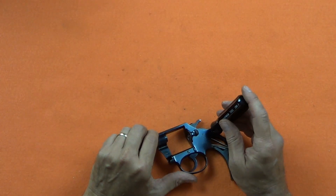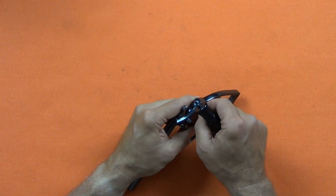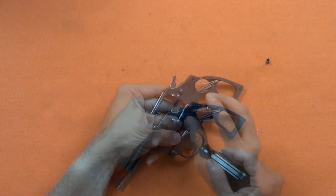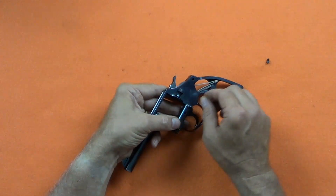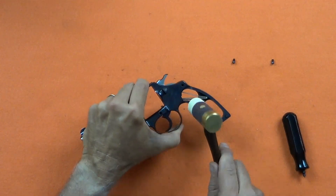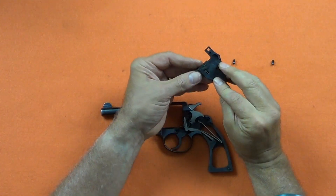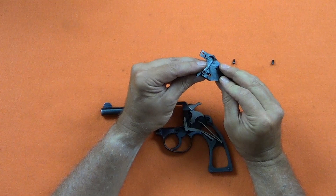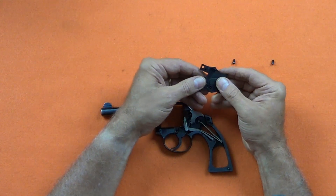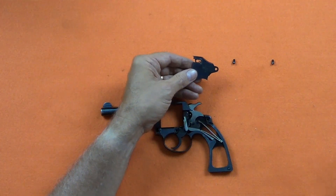The side plate is retained by two screws. These screws are very cosmetic and should always be removed with care using the correct screwdriver and penetrating oil. These screws are identical, but it's always a good idea to keep screws separate. The side plate is removed with a few soft taps of the plastic hammer, and lifts out with the cylinder latch. The latch simply slides out from the side plate. The latch spring is very small and easily dropped — be careful.